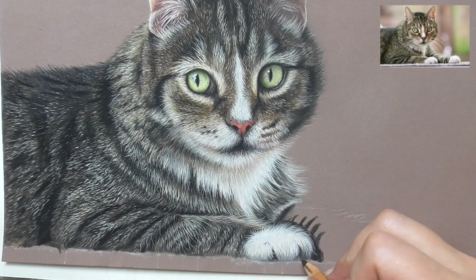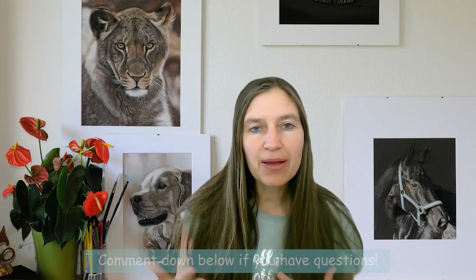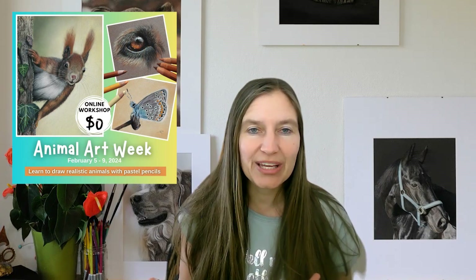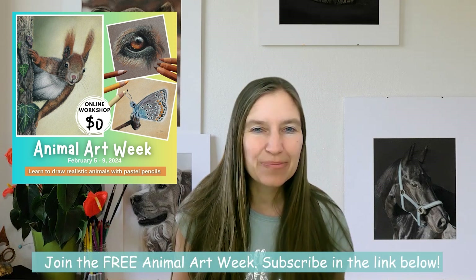I hope you liked watching this inside video into one of my drawing lessons in Animal Art Club. You can find the whole tutorial in the membership — if you're interested, you can join the waitlist via the link below. If you have any questions, pop them in the comments — I'm happy to answer. If you like my YouTube channel, don't forget to hit the subscribe button. Join Animal Art Week, my five-day online drawing experience where I teach you to draw a beautiful squirrel, a realistic dog eye, and a beautiful butterfly. I hope to see you there — enjoy your art, see you soon!